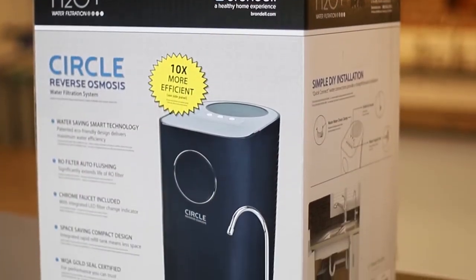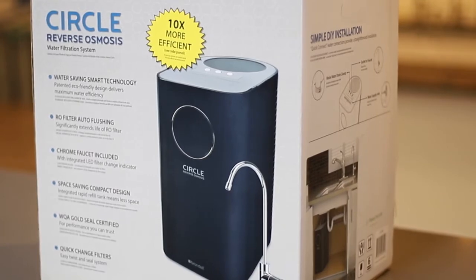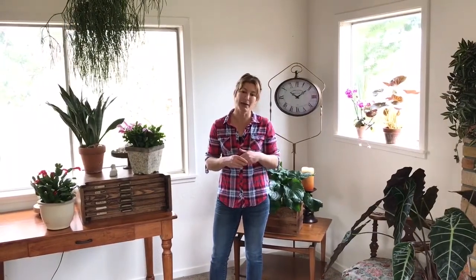RO water is the way to go. Recently I've installed the Circle RO unit from Brondell and I'm super happy for a few reasons. One, I'm on a very shallow well where I live and the water is incredibly hard — hard meaning a lot of calcium carbonate and a lot of boron, which is a salt.